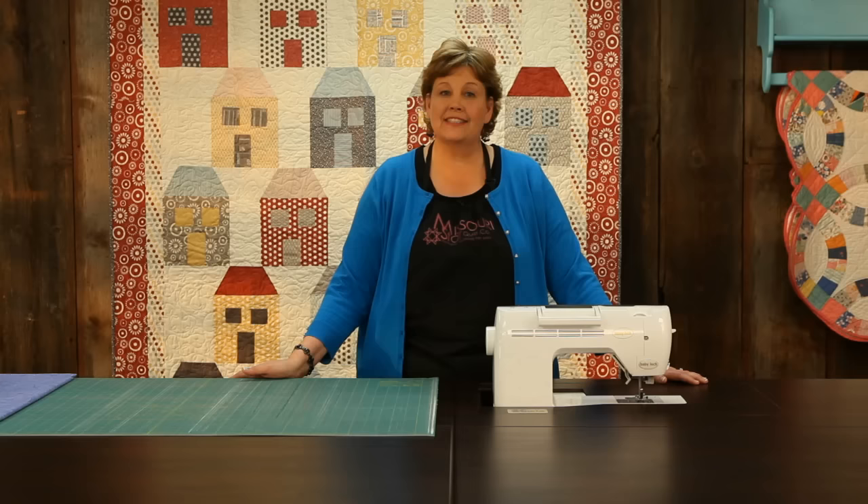Hi, I'm Jenny from the Missouri Star Quilt Company. Today I want to tell you a little bit about my Baby Lock machines. This machine right here is the Tempo. This is a great little machine. It has all the features that you need to quilt and sew with, but not too much. It does everything you need it to do.